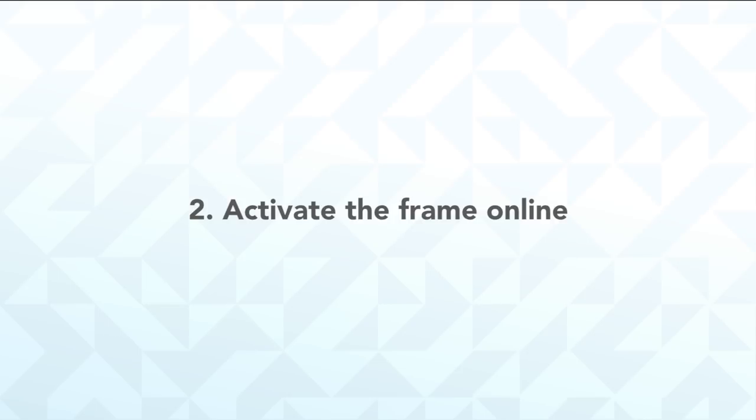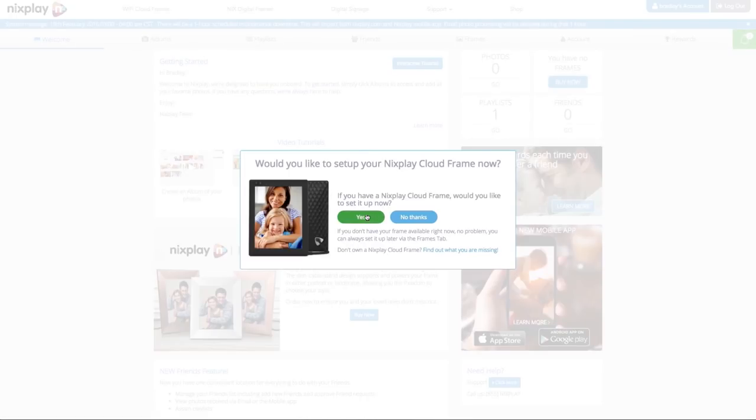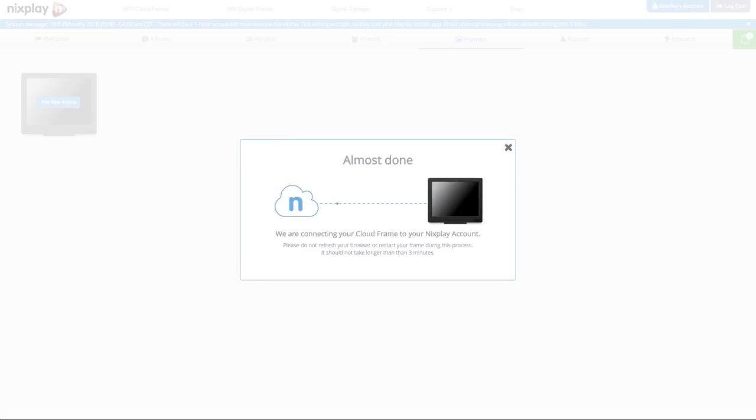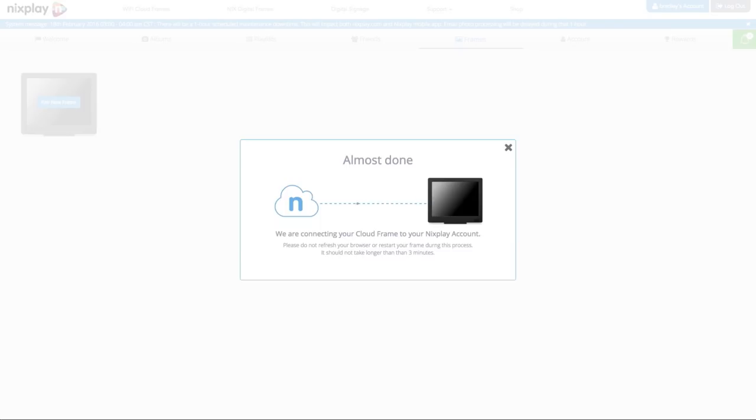Step 2: Activate the frame online. You'll need to activate the frame. You can do this on the Nixplay app, which you can download from Google Play or the App Store, or via our website. When prompted, enter the frame's serial number, which appears on screen after you've connected it to Wi-Fi in the app or online. You are now almost ready to start using your Nixplay digital frame.